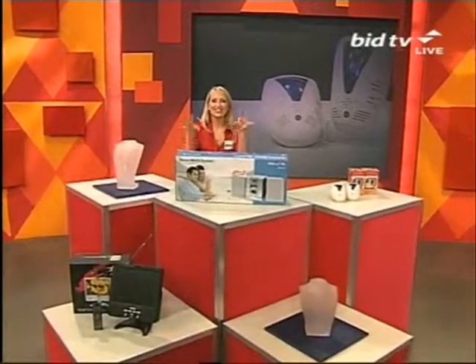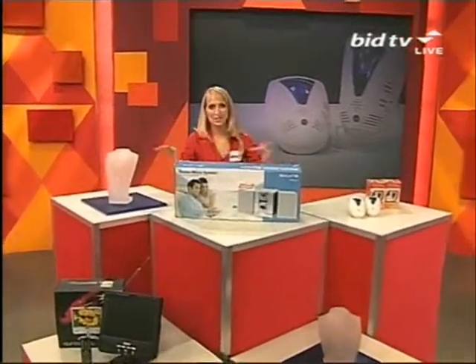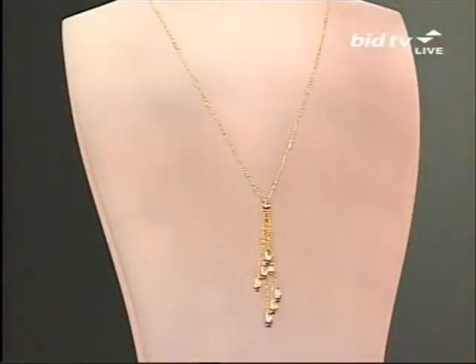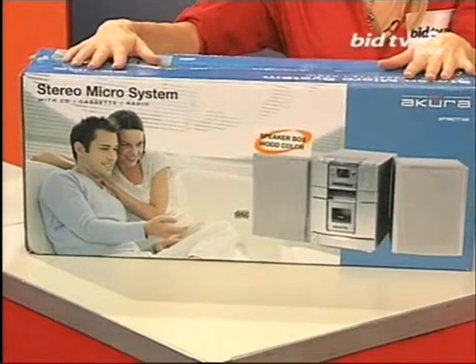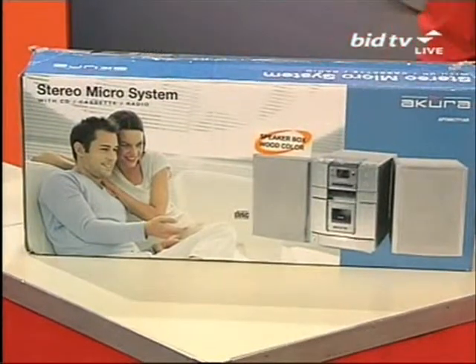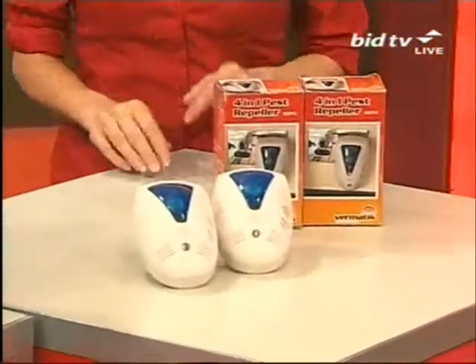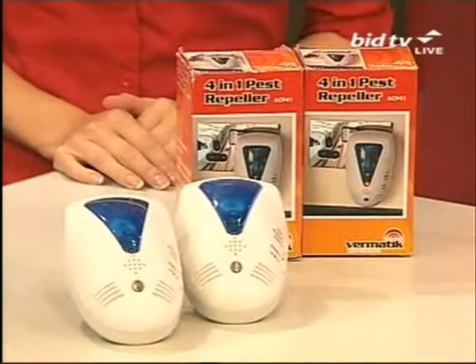Hello, you are of course watching BID TV. This is your 60-minute selection, so everything you see will be coming up in the next 60 minutes. We've got a fabulous necklace — Sophie's been telling you all about that — coming up after our photo store. Also a really great, very fashionable high five for you. Nine o'clock brings our four-in-one pest repellents, which also ionise the air and act as a nightlight. But right now it's our photo store.